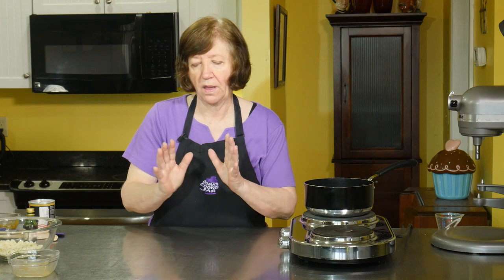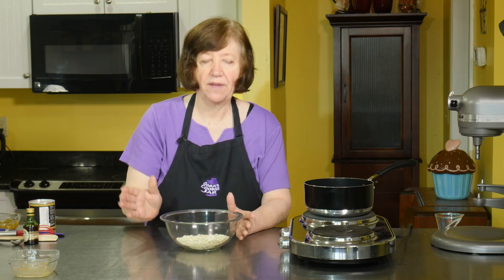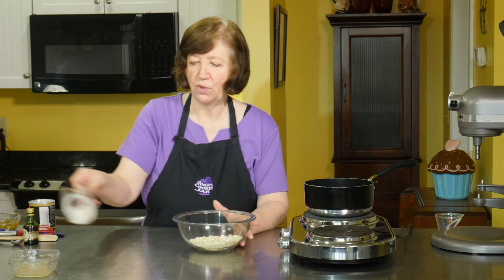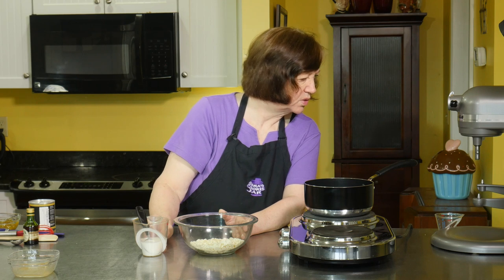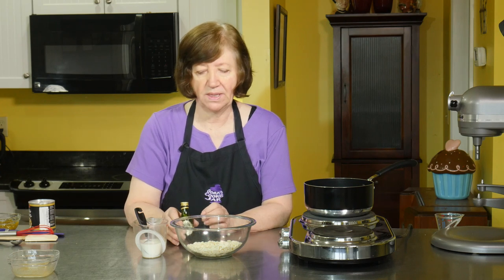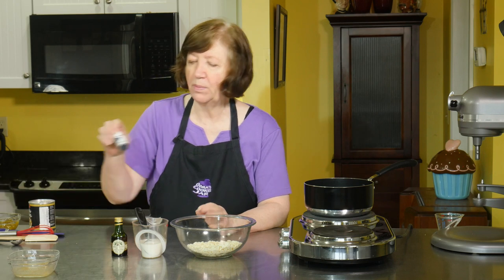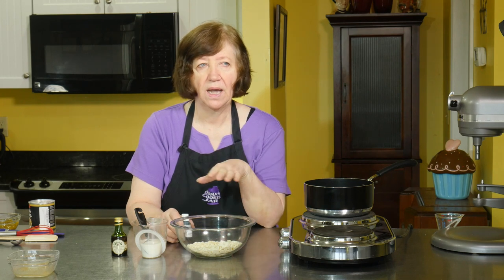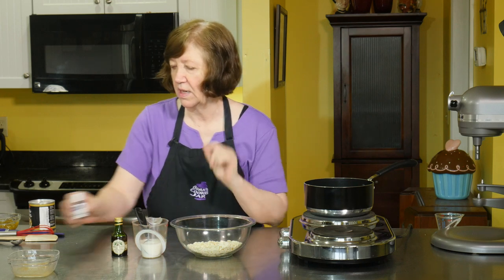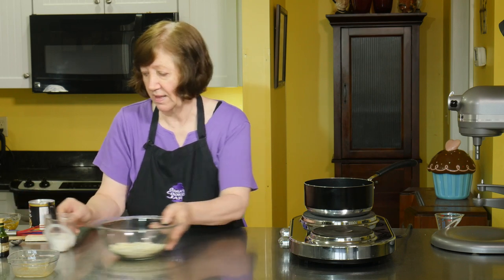Now I want to talk about the ingredients for this next portion. I have 5 and a half ounces of white chocolate, 2 tablespoons of milk, and some pistachio extract — if you don't have pistachio extract you can use almond extract, that's fine. A little bit of green food coloring, though you don't have to add it. The last time I made this I didn't use it and it came out fine — it was just extremely pale green, and I wanted a little more contrast this time.